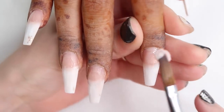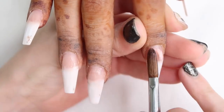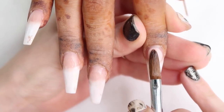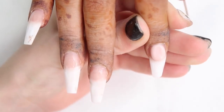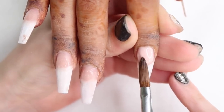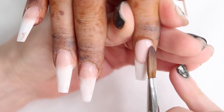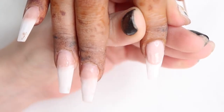To start this set I've already filed down her past set, prepped her nails, applied primer and all that good stuff. Now I'm applying a big bead of Glitter Bells Sugared Almonds. This is a new cover pink in my studio and I really like it — I really like the formula of the Glitter Bells cover pinks and white. They're all really nice.